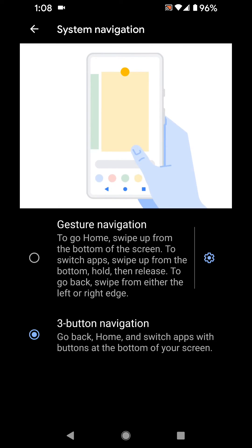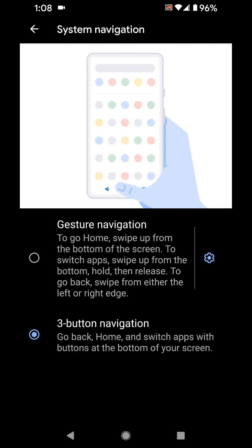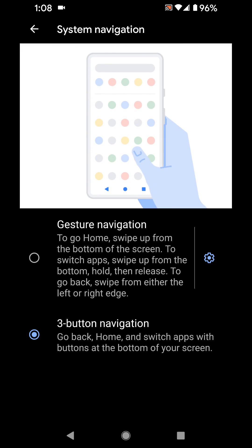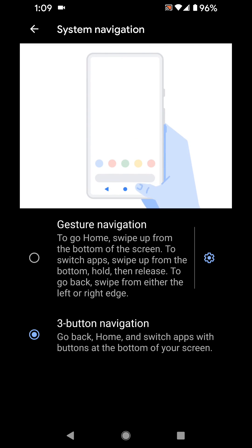So there you go — it's definitely nice that you have either option, whichever way works best for you. Let me know which way you prefer and if you've gotten used to the gesture navigation, any feedback on how it's working for you. But for now I'll stick with the three-button navigation. Alright everybody, have a great day, thanks for watching!